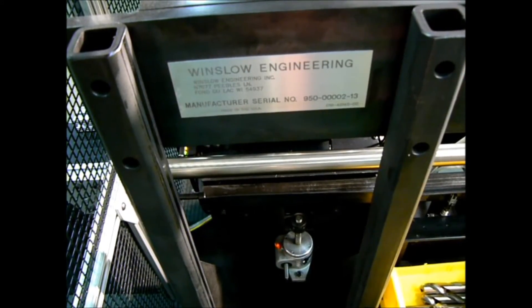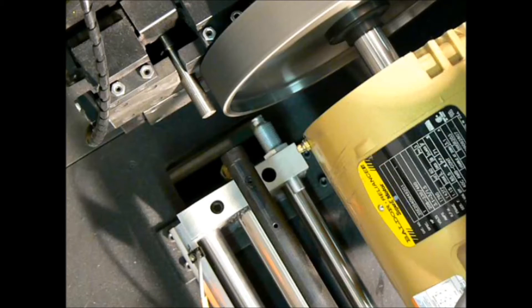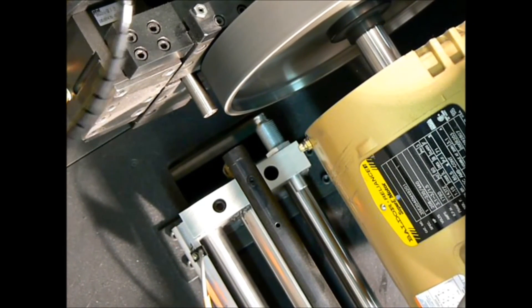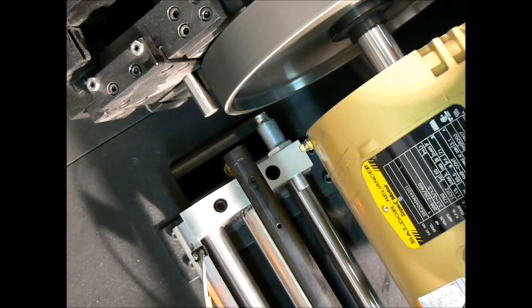While the tool is being ground, the next tool is loaded into the V-stage. Once the first flat is finished, the grinding motor retracts and the tool is rotated 120 degrees to grind the second flat, and again for the third flat.